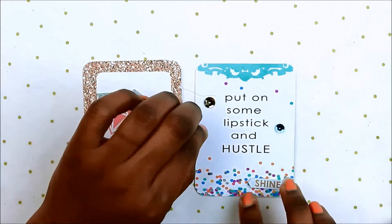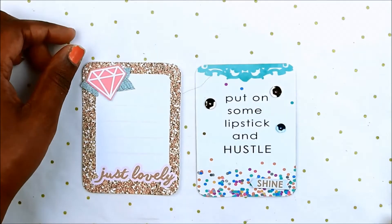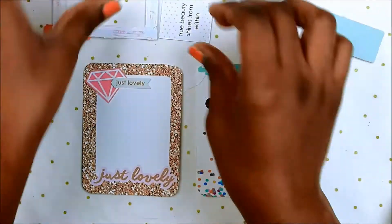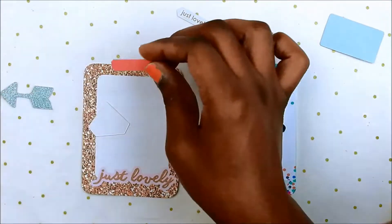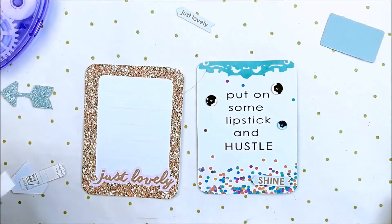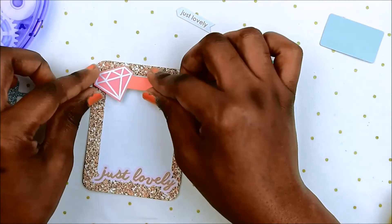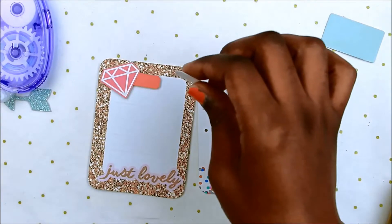I'm adding some sequins to it, and then the other side says 'just lovely.' I'm going to use that little diamond die cut that comes in the kit, and then the other ones — that little ticket and the arrow — are just die cuts. I'm trying to create a little tiny cluster from these, so I stick that diamond on top, add a piece of foam tape on the back, and then add 'just lovely' on top. This is going to be my journal card.